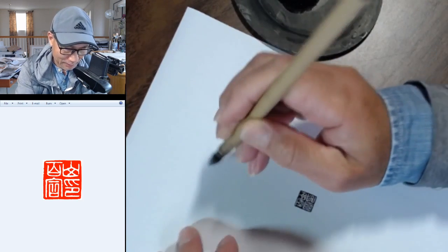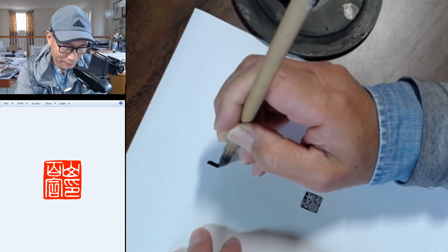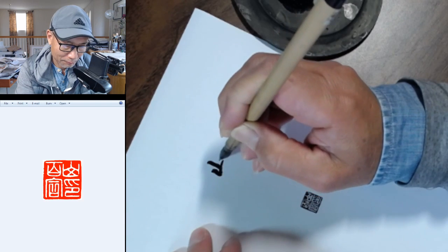Let me write this here in script. Mountain.